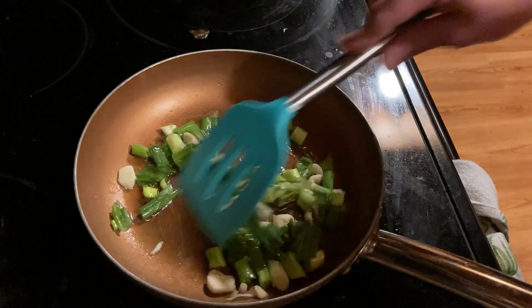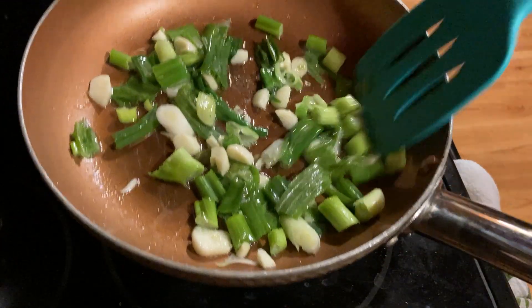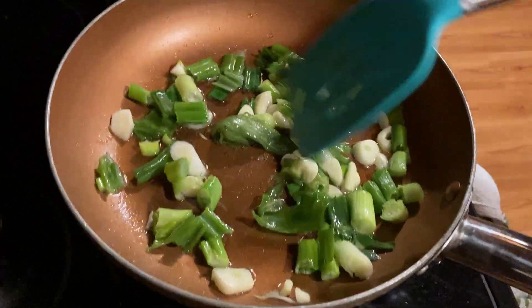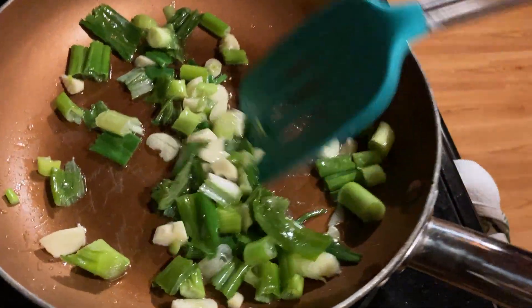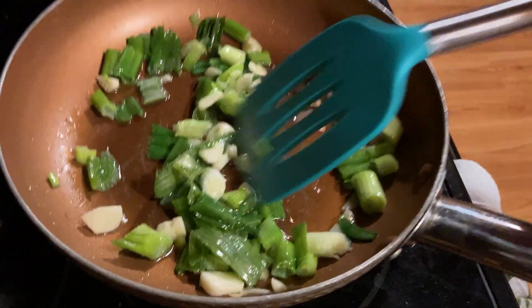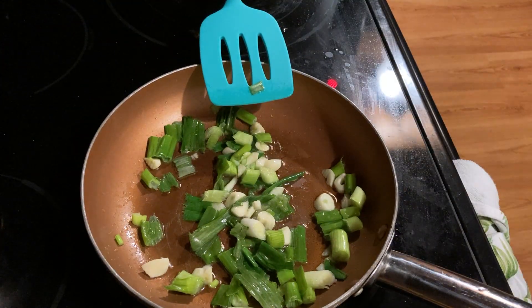Look at that! Or in Spanish we say, 'mira pa eso!' Wow, wow, wow — that is a meal!